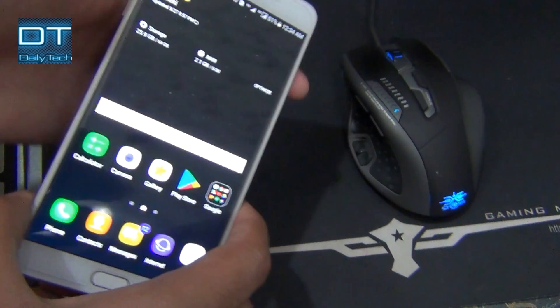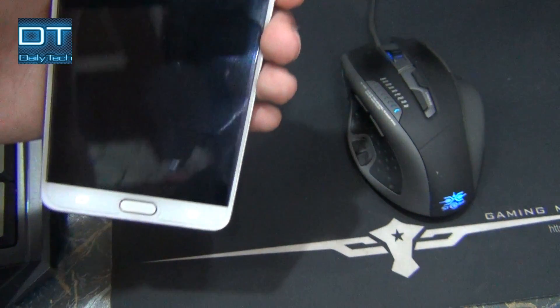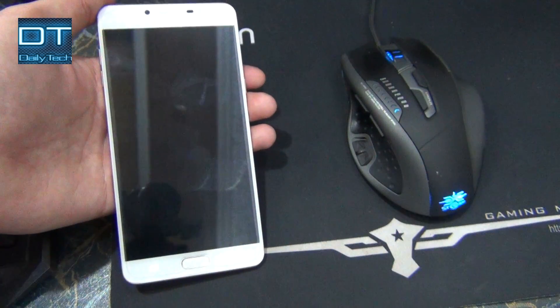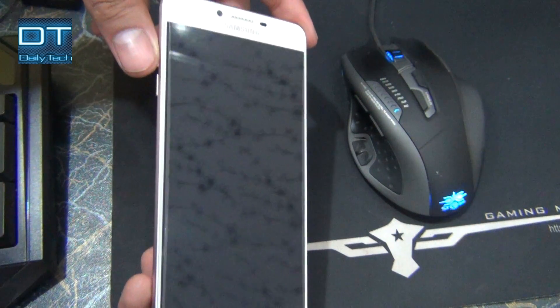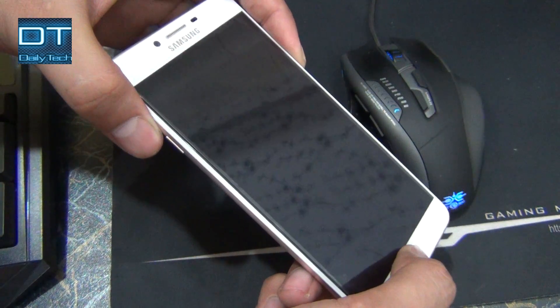Okay, first you have to turn off the device. And when it's completely turned off, hold these three buttons: the home button, volume up key, and the power key.